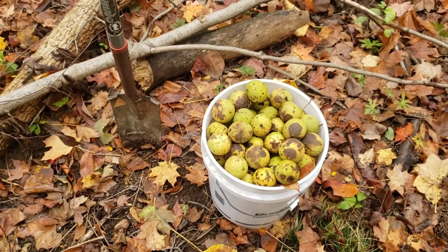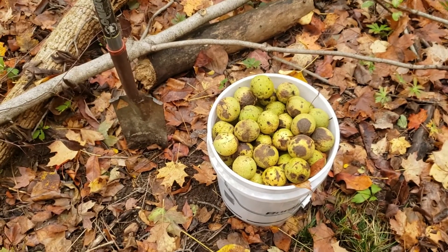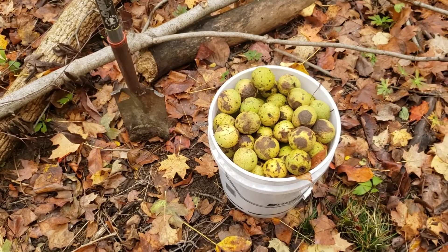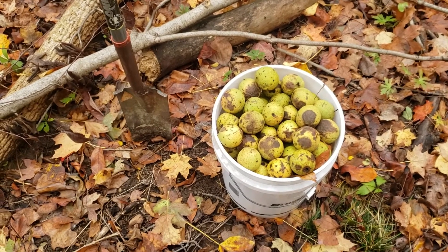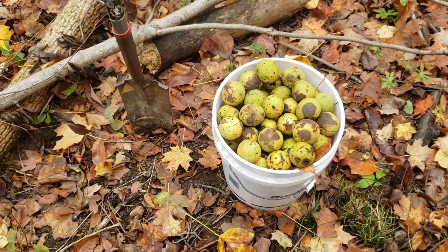If you've had a decent crop of perhaps walnuts like we see here, or oak, or hickories, or perhaps some of the other heavy seeded hardwoods, you can collect some of those seed and plant them in locations where perhaps that species is missing, or you want to see more of that species growing through time.